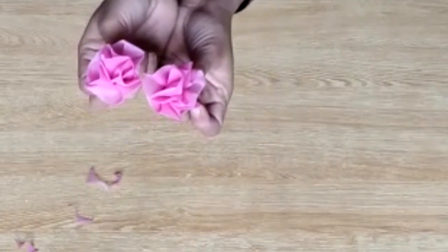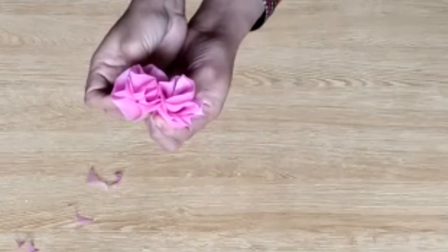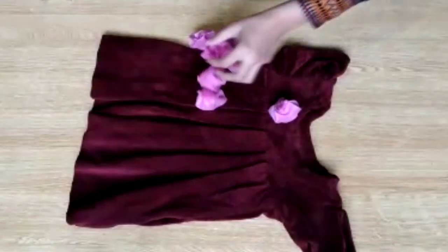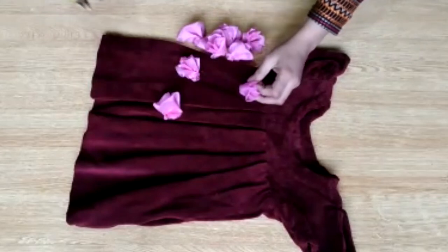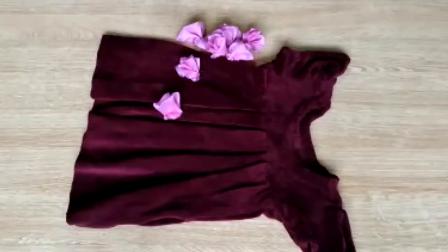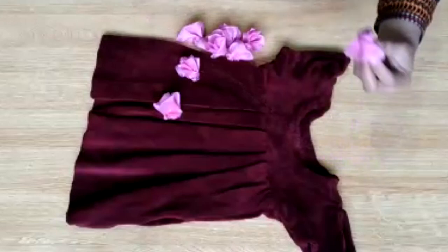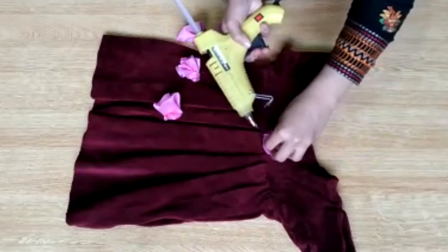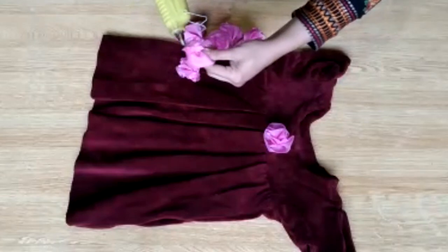You can see that the flower is ready. With 9 to 10 strips you have made all the flowers. The frock is ready — I have attached the sleeves, attached the bottom, made the piping, and made the flowers. I have already shown how to attach flowers in many videos. You can also use fabric glue or a glue gun to attach the flowers. The glue gun is easily available in the market — use it while warm, otherwise the flowers will not stick.